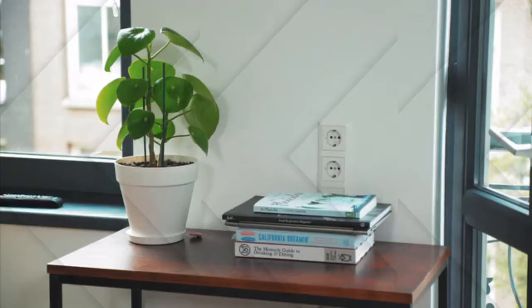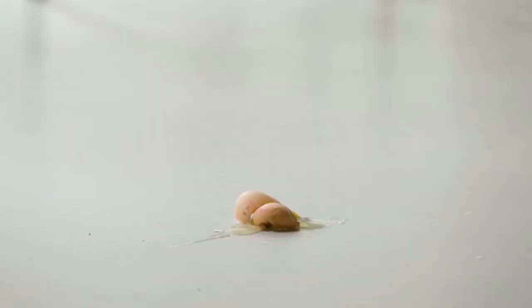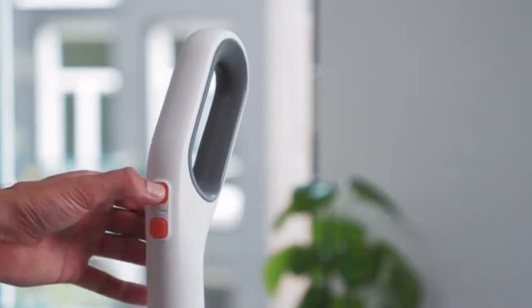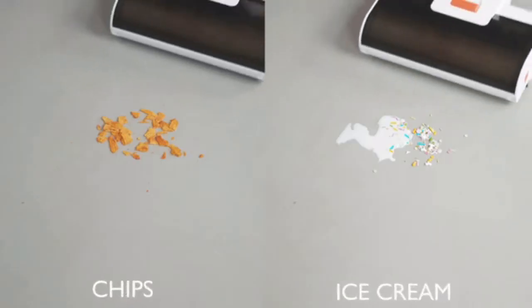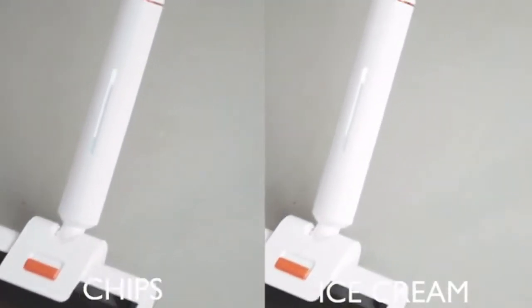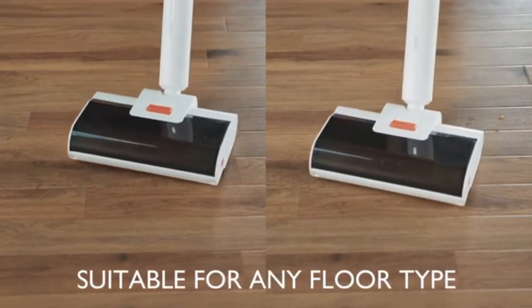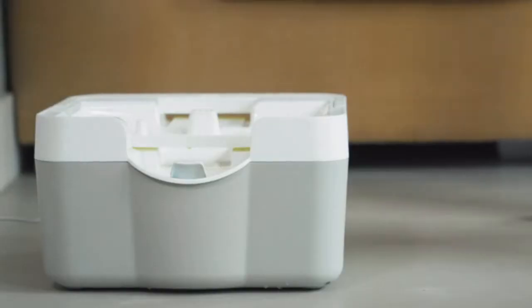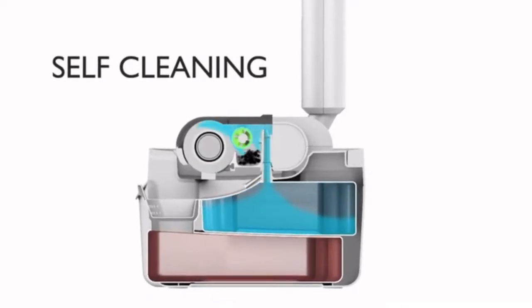Your home is your sanctuary, your quiet space, your zen garden — until life happens. This is Wipe, a radical new way to clean. Wipe cleans up any mess, wet or dry, with the use of a unique absorbent roller and clever engineering, leaving your floor squeaky clean and free of germs.